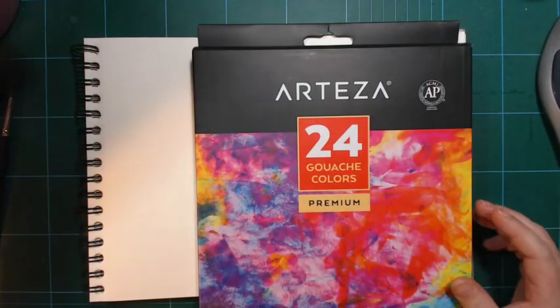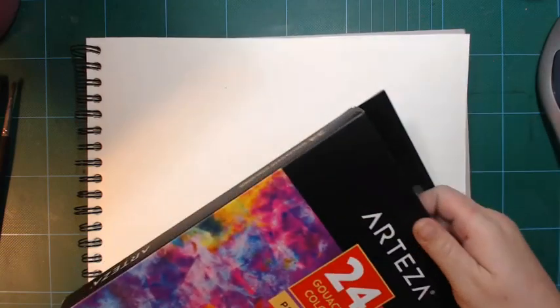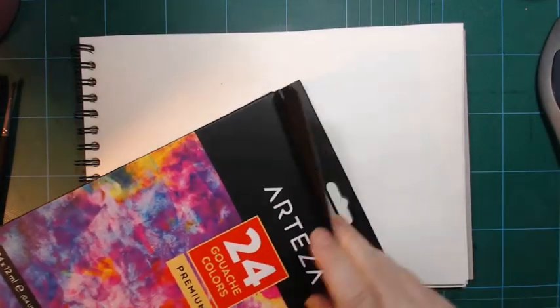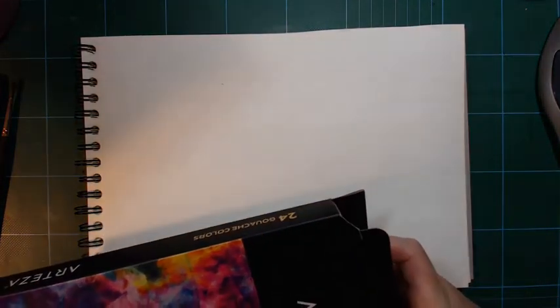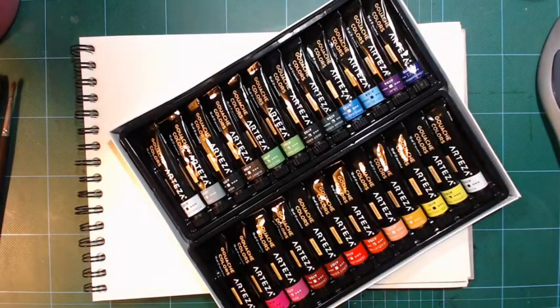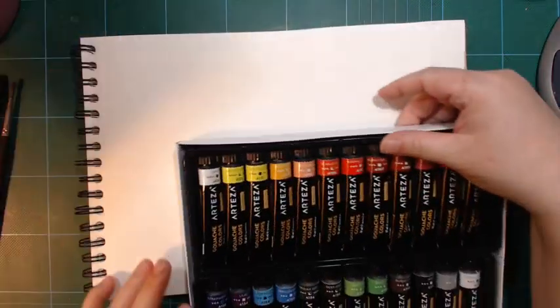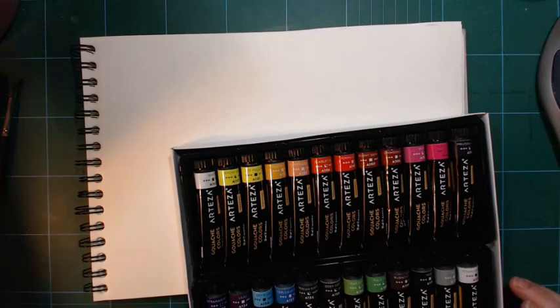I'll try to use up the paint I've got in this palette, then scrub it clean and use it for watercolors. I don't think there's any benefit to having gouache dried in pans. I have a Arteza gouache set here and I'll actually take some of this out to use as part of my demonstration.